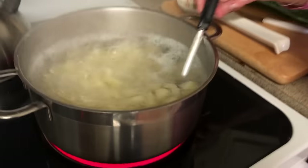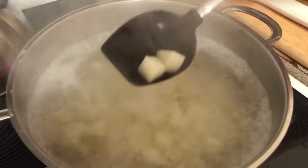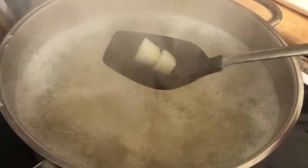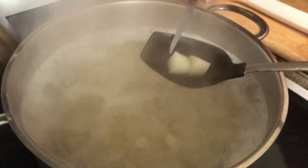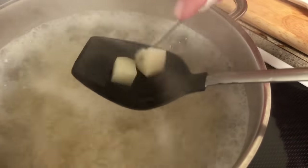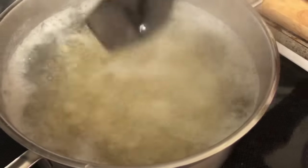We'll keep watching these. You can almost tell when the potato is getting done. What we'll do is test it and see how that knife goes down through there. It's still just a little bit underdone, so we're going to cook them a few more minutes.